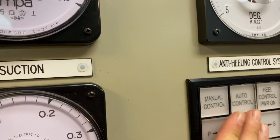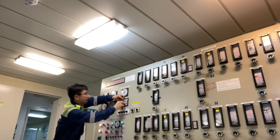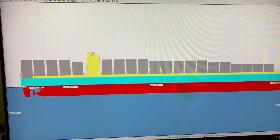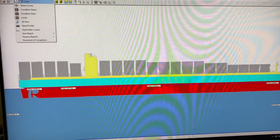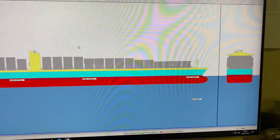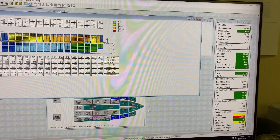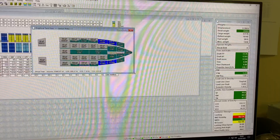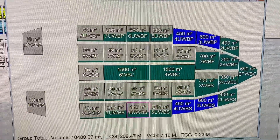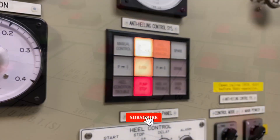I didn't change all the busted indication lights as it is a port state control deficiency. Again, this system is very important in keeping the vessel stability. It is the system that will manage the draft of your vessel. Depending on how much cargo you have, you can plan how much water you will be taking in or discharging. So that's it guys, I hope you learned something from this video. Please do not forget to like, share, and subscribe to my YouTube channel.